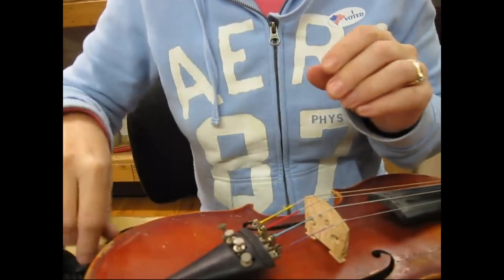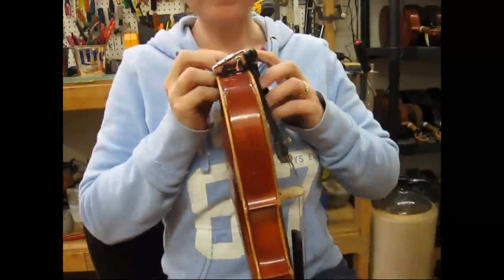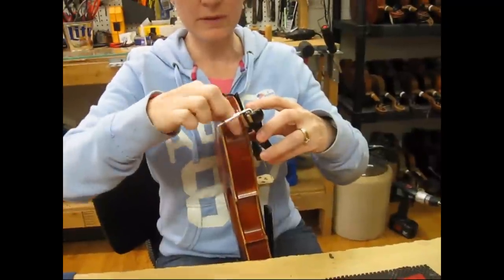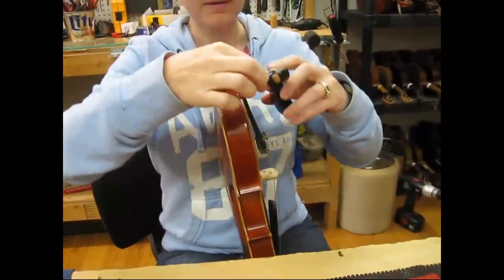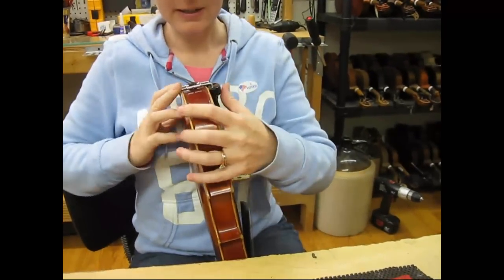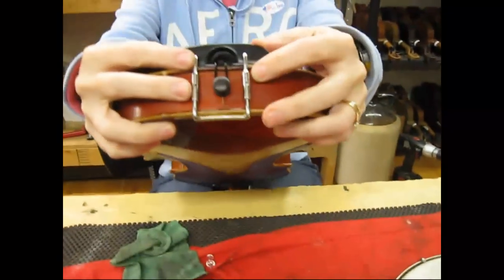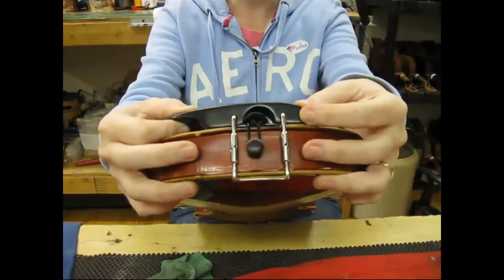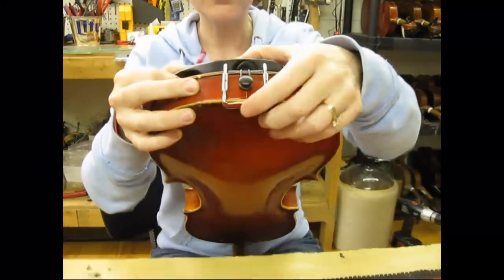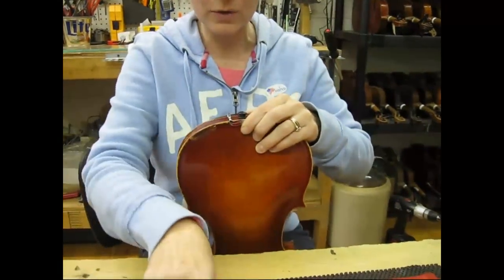So now let's say I want to put this on my fiddle. I can put it up here, but right now I need to loosen both of these because it's so small that it actually won't fit on my fiddle yet. I'm just going to keep working both sides here. Now I can get it on there. What I want to do is center it — if it's not centered, you'll see it's over to one side or the other. So get that centered, and once it's centered, if it's real loose you can tighten it with your fingers; otherwise you're going to need to use your tool again.